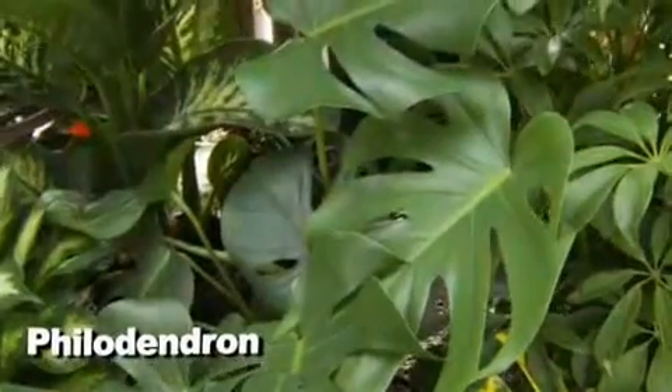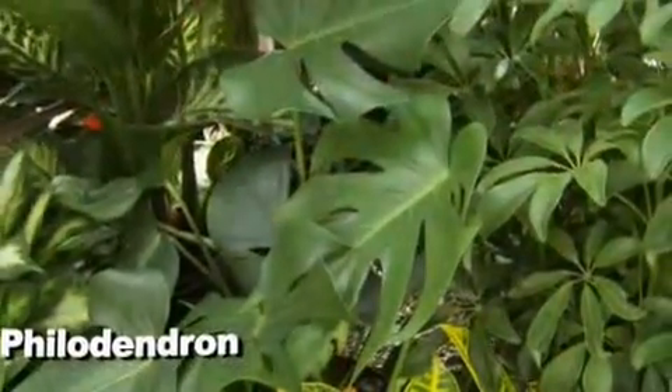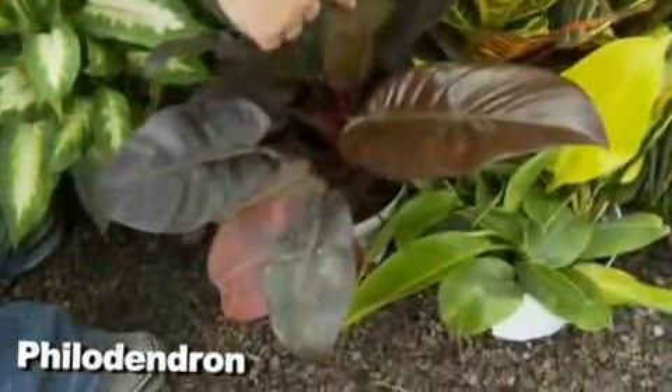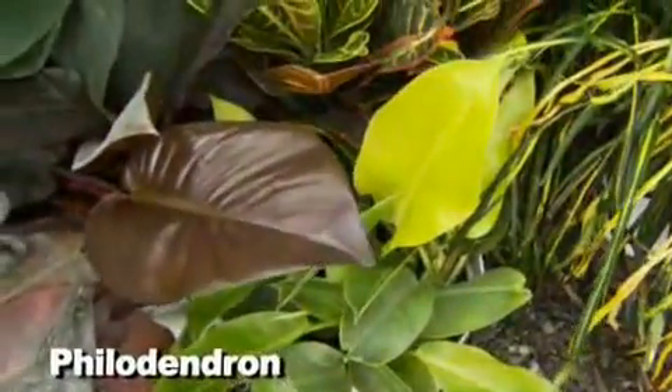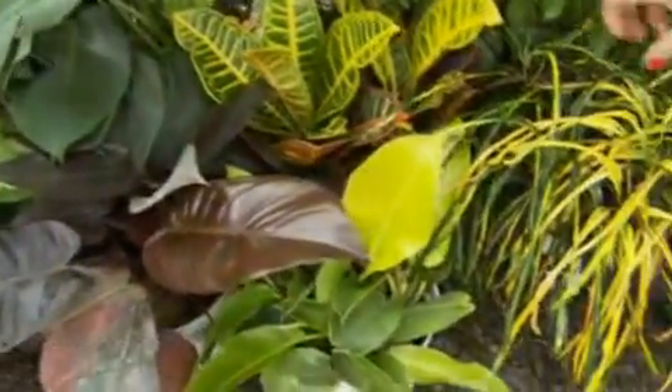We've got some philodendrons here, which everybody loves because they grow fast and get so large. This is the split-leaf variety and this leaf is going to get huge. They've also developed newer ones with different colors — there's a burgundy, a lime green, and some orange and pink ones that have come out in the last couple of years, which are really nice.